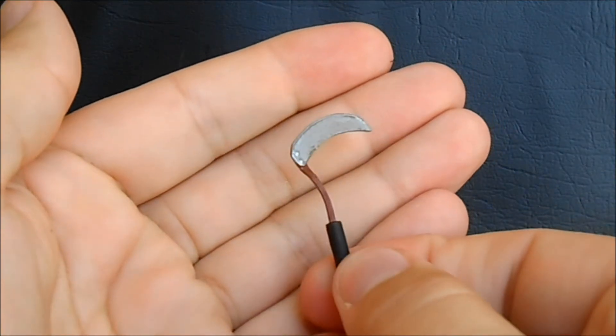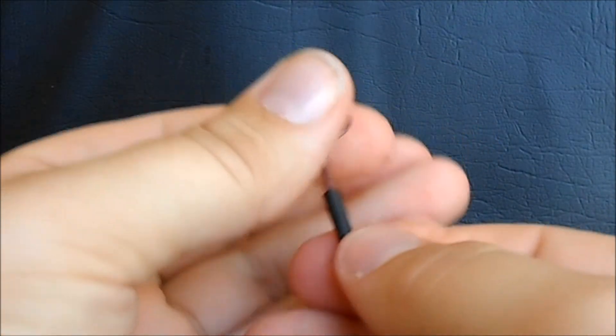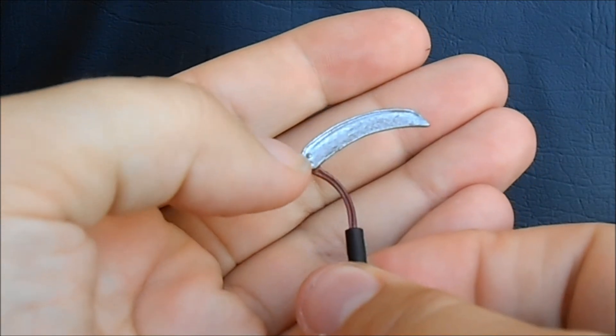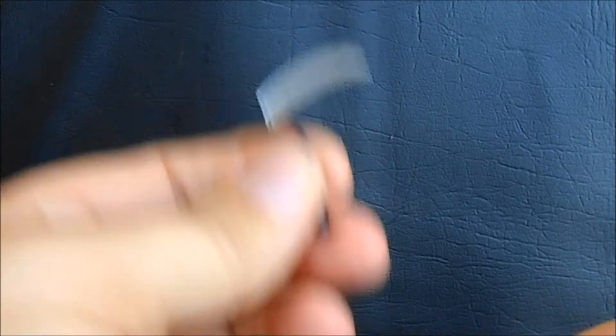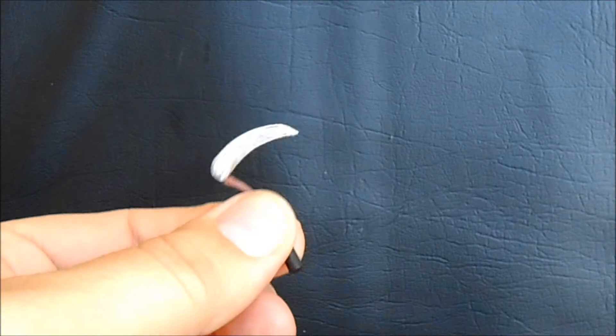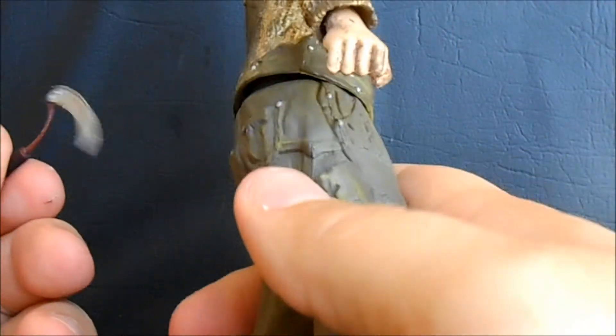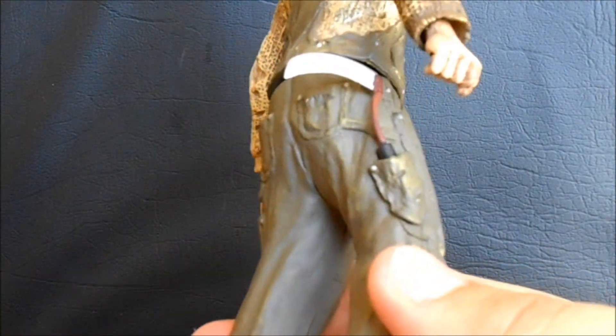He does come with a hand scythe. It's pretty cool — it's got a black handle, a red stem which is movie accurate, a very nice shape on the blade, and rivets which are really nice. The only problem is it's a little small; it needs to be about 25% bigger. He does come with a right hand with a hole in it so you can peg it right in, and he holds it just fine. As an added awesome bonus, he has a little pocket on his back where you can actually stick the hand scythe in — just pop it right in there, scythe at the ready. You can also put it in handle-first, and it sits just as well either way.